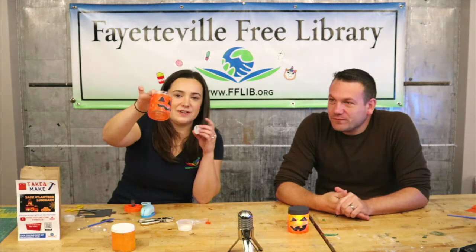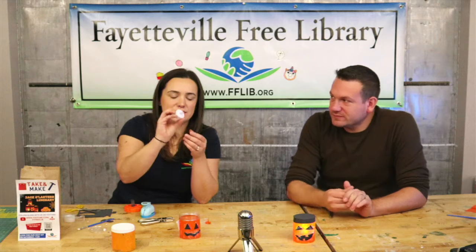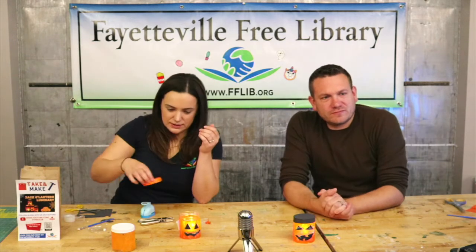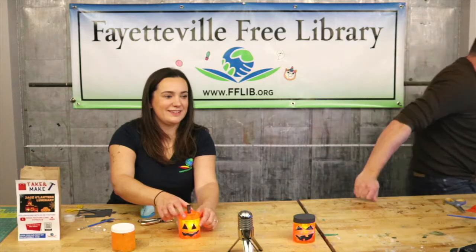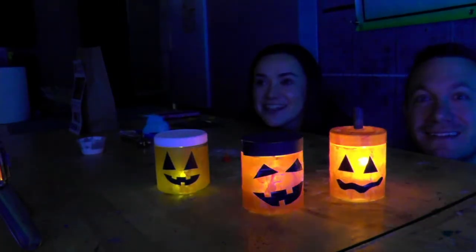Once your jack-o'-lantern face is on, the only thing left to do is turn on that little candle from your kit and drop it inside. Look at that! I'm going to go get the lights — which jack-o'-lantern face is the scariest?